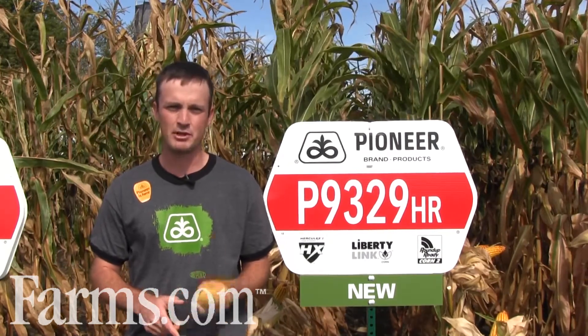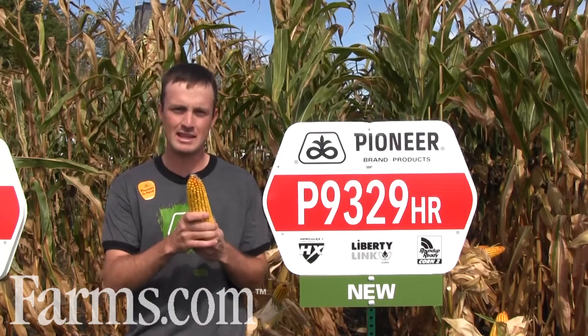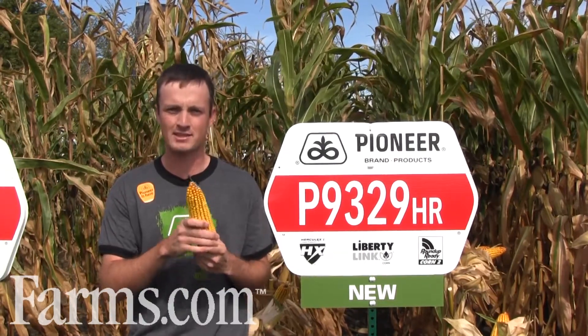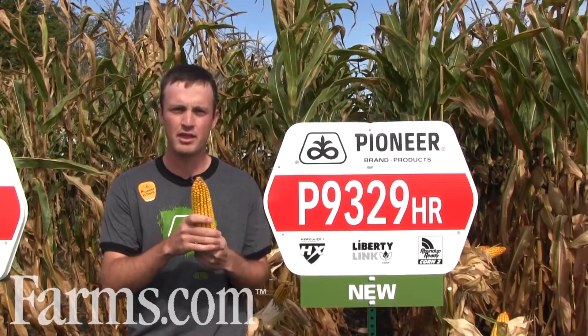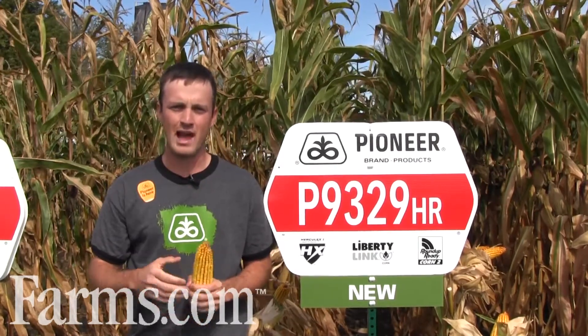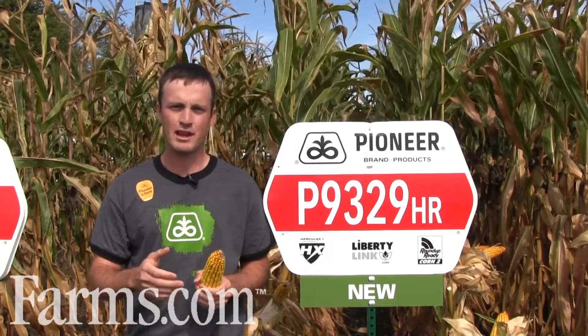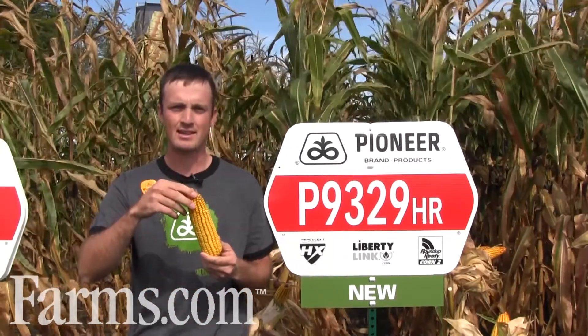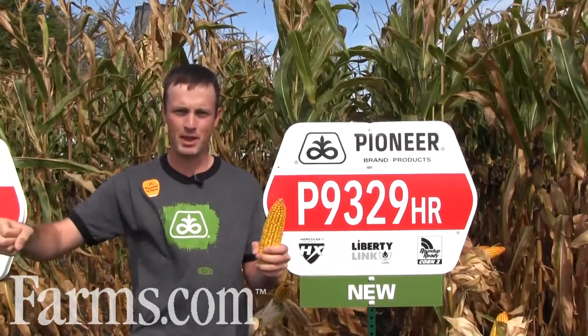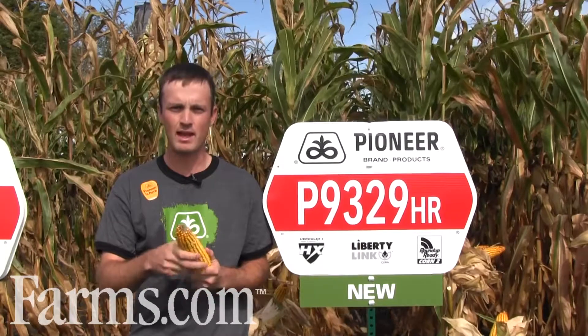9329 brings tremendous test weight, as you can see with the really glassy grain. It also brings tremendous agronomics: stock strength, root strength, and drought tolerance. This year, when we're lacking moisture in a lot of situations, 9329 is consistently filling its ears and consistently giving you cobs across the field, plant to plant. Pretty consistent that way.